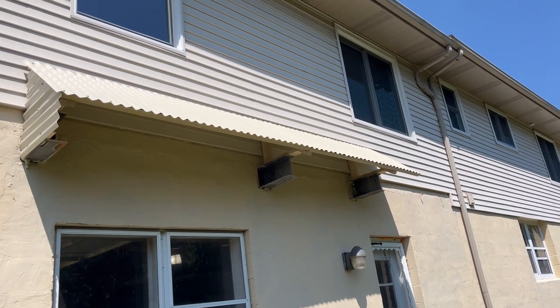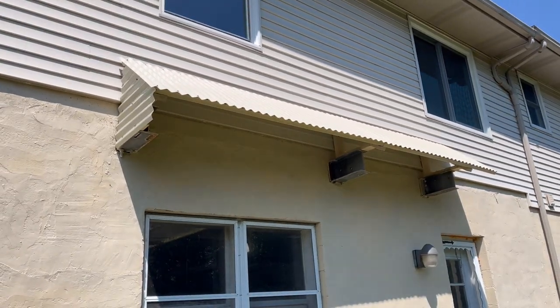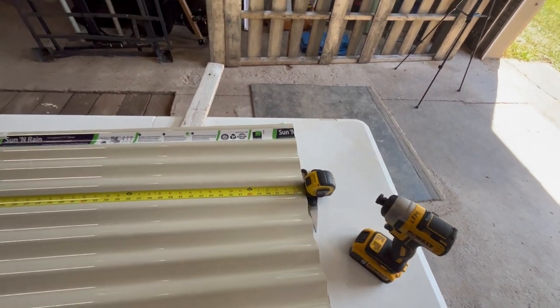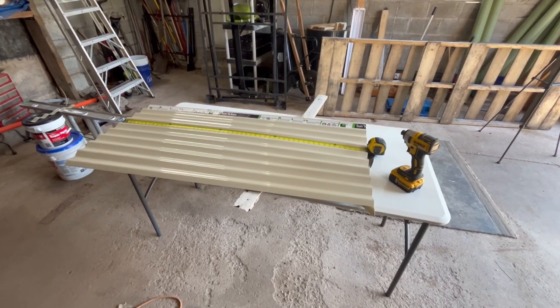We're wrapping it up for the day because it's just too hot — about 80-some degrees and I'm working in the sun. You can see the end cap is on, and I really just want that on there for cosmetics so it looks more finished from down here. We're going to finish cleaning up, put the ladders away, and call it a day. Out of a 12-foot piece I've got 54 inches left over, so that's pretty good use — I had 24 feet total and there's not much scrap left.